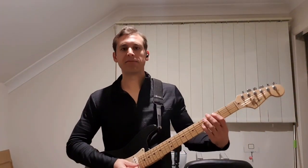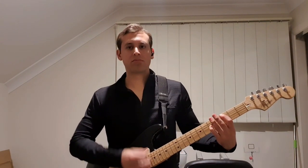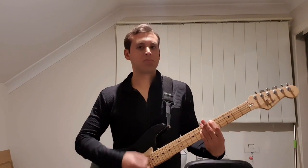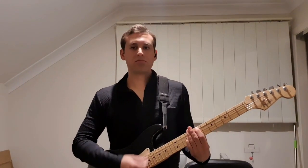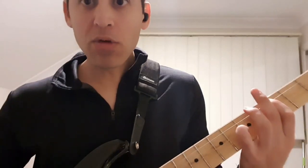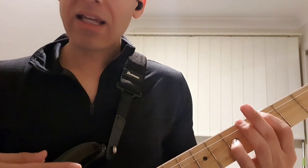Let's have a closer look at the chorus. We start on a C, which is on that third fret on the A string. Then we want to go to a G, which is the third fret on the E string, and then we go to an E on the seventh fret on the A string, and then down to the D on the fifth fret, and then C, which is the one we started on. So that's three, seven, five, three — and it does that twice.